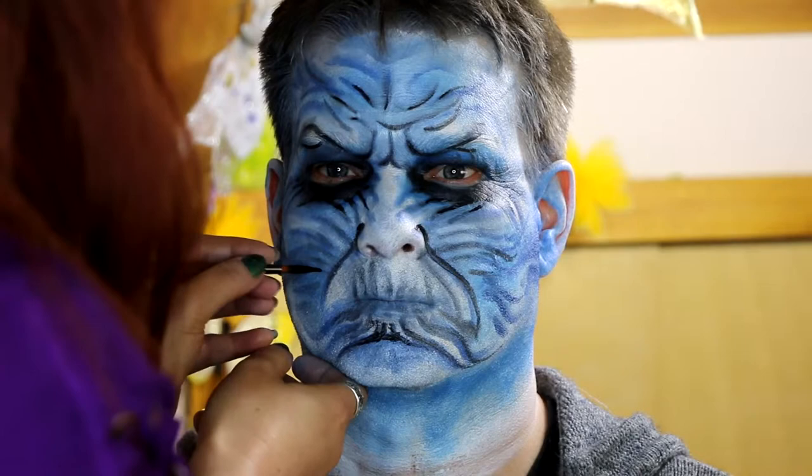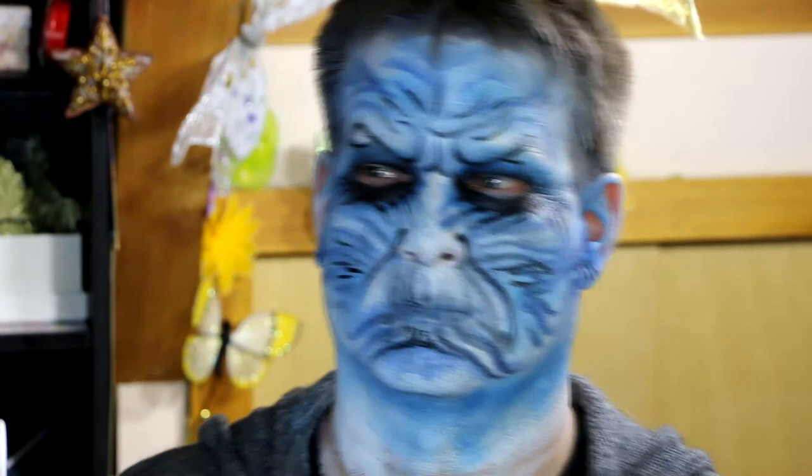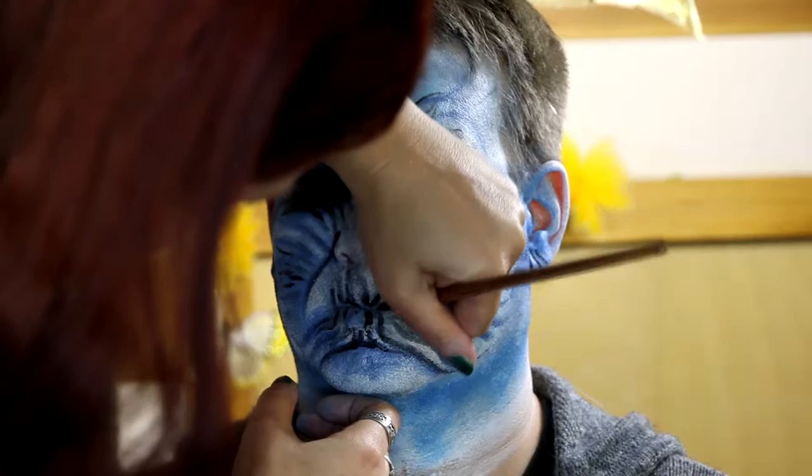I tried to really think about which points of the face would be darker and which would be lighter — what are the natural high points of the face that might be lighter in colour. I also wanted to darken the mouth up a lot because I liked the look of that on a lot of the white walker designs I'd seen.